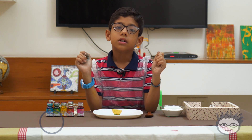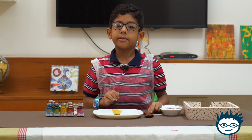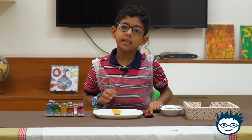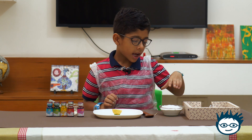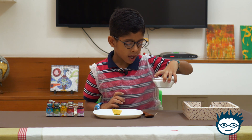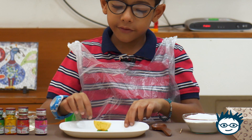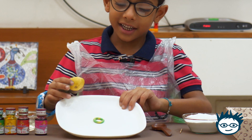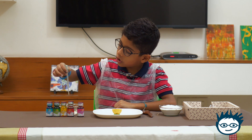Today I am going to do experiments with baking soda. Let me explain the materials I have. I have some tissues, baking soda, one toothpick, one spoon, one white plate, clay, and four or five colors.